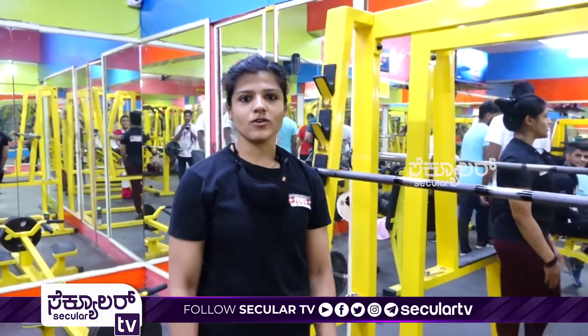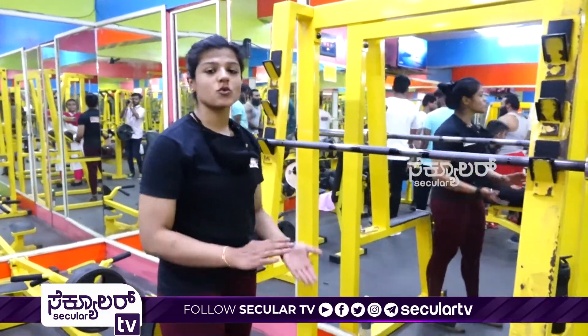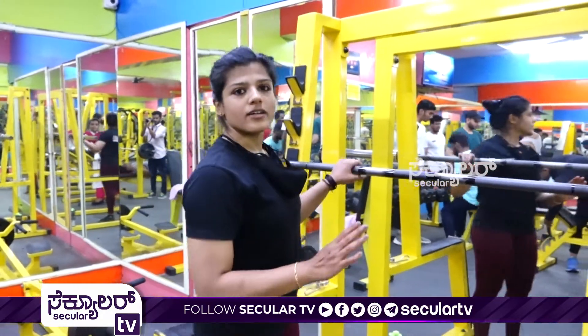Next, I am going to do squat. The squat benefits — you can improve your balance, core strength, and weight loss. So I am going to do basic squat.